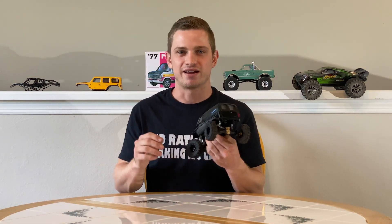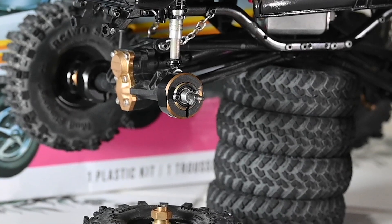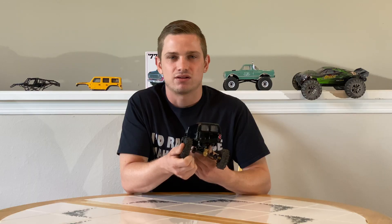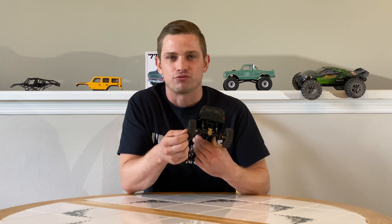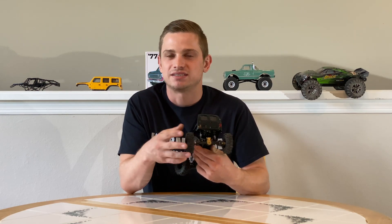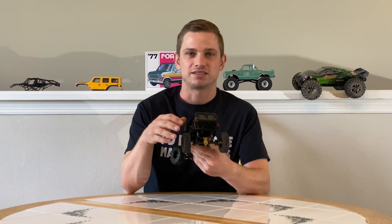One other thing that works tremendously well are these rear Treal counterweights. They work amazing — I highly recommend them. They keep that rear end down. I have a lot of problems with going downhill and these rear counterweights have really helped out with that. They give it a great look and nobody even notices them there. I would definitely check out those Treal rear counterweights.